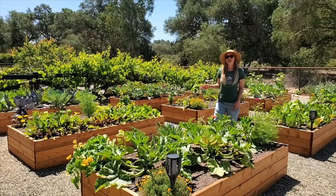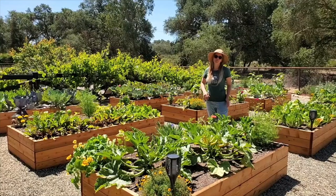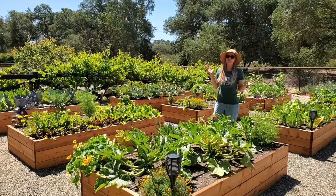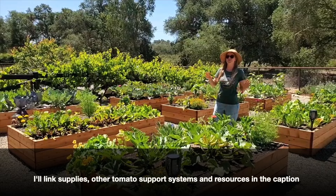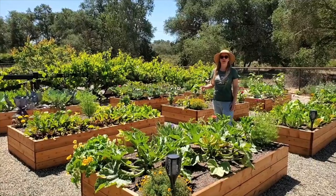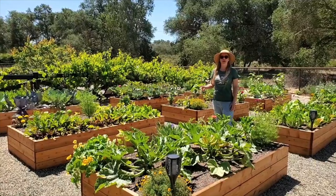It's as simple as that. Tomato cages are such an easy, effective, and fuss-free way to support your tomato plants — you don't have to worry about pruning or trellising or anything like that. If you're interested in other styles to support tomatoes, such as the Florida weave or string method, I'll add a link in the description to an article that goes over a bunch of different ways to train and support your tomato plants. I hope you enjoyed this video and learned something new — if you did, please give it a like and subscribe. Check us out at homesteadandchill.com for even more gardening tips. Now I'm going to get back to the garden — see you guys later!